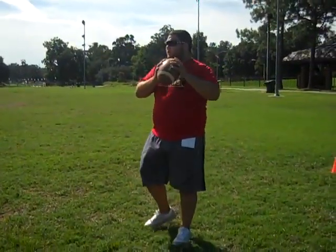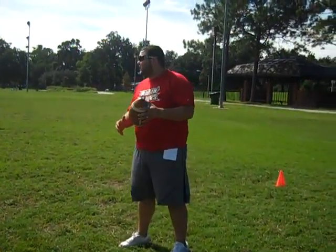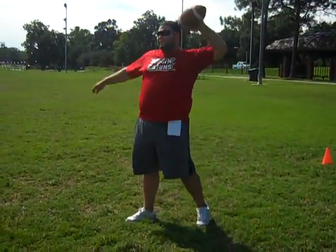Look Devin, make sure you pick your elbow up — don't leave it down. Get it up parallel to your shoulder and follow through. There you go, like that. That's better. You just gotta follow through and practice.